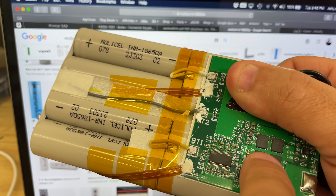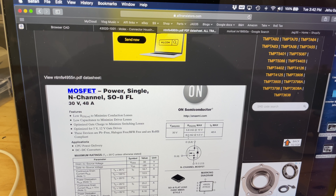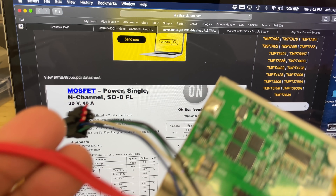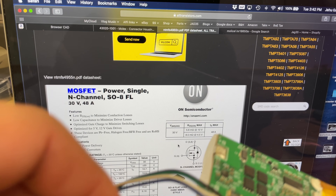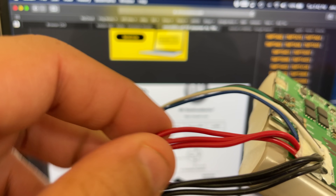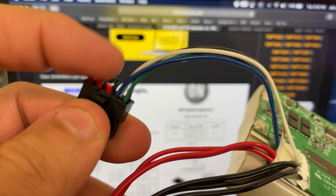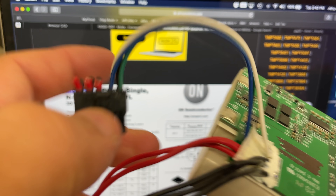Now this BMS has these MOSFETs, which are 4955N. When you look them up, you realize they are 30-volt, 48-amp N-channel MOSFETs. There are four of them, so this pack could probably put out quite a bit of power. There's also evidence of that in the fact that three of the cables are negative and three are positive going into the plug — so this is probably a high-amperage, high-power battery pack.